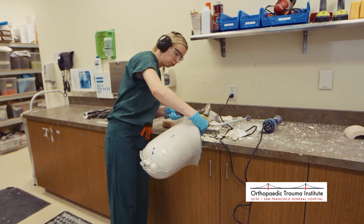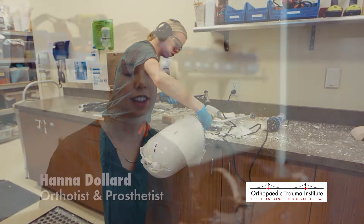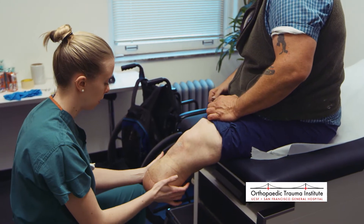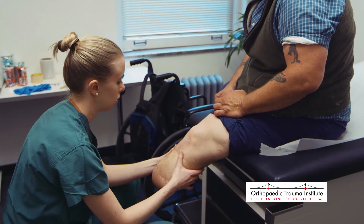The process of getting a prosthesis is lengthy, with the intention of it being that way. It's a whole re-education, so there are a couple of different steps. The first is the evaluation, which gives us an opportunity to see exactly what that person may need. Not everyone's the same — we have a choice of many different components, lots of different feet, and it's our job to decide which are best for you based on your needs.